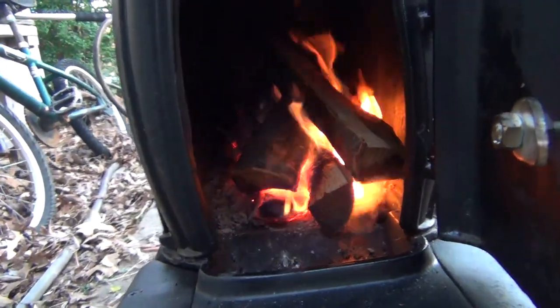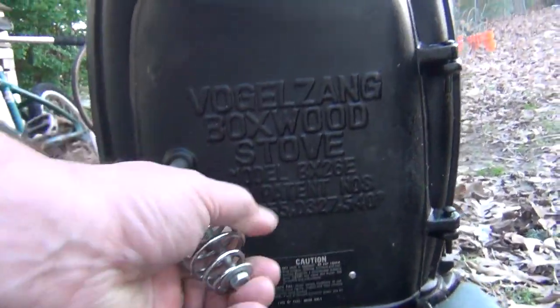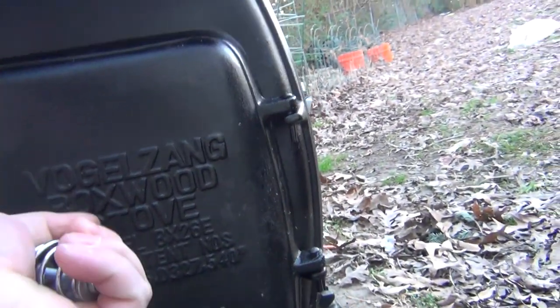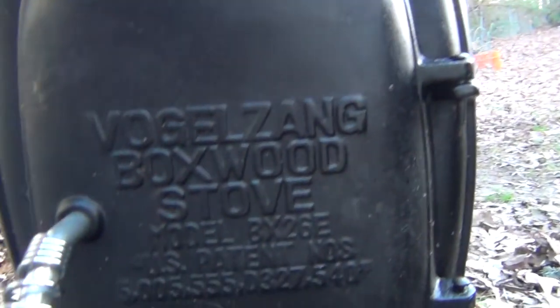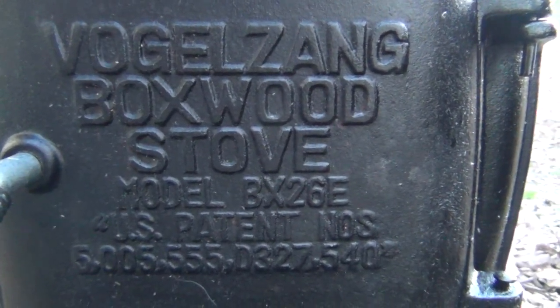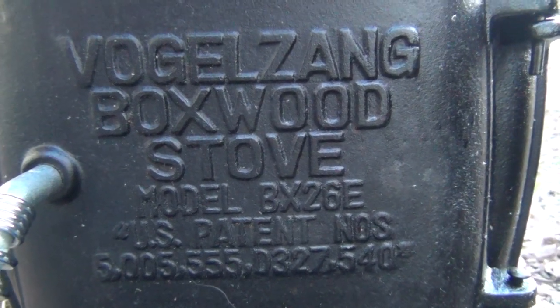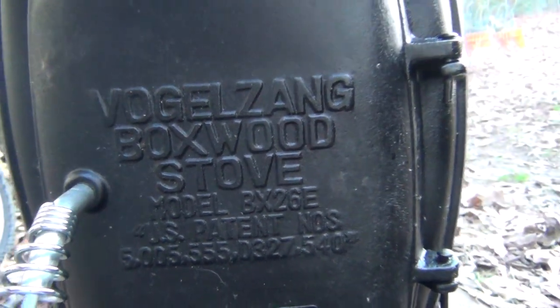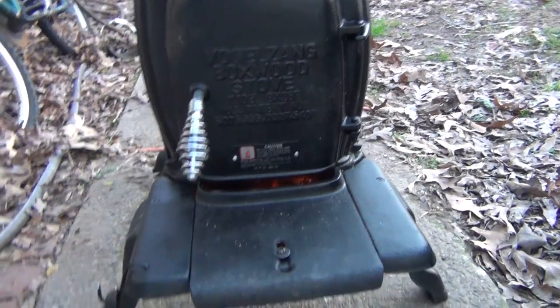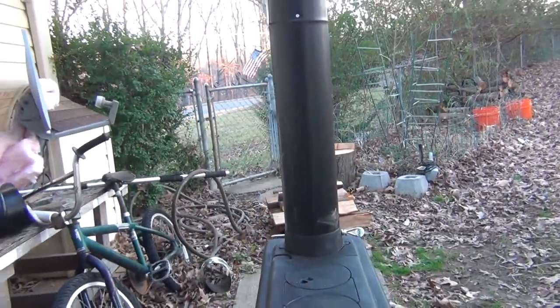Feel the heat from here — feels good. It's my little stove. Put it together. Works pretty well, looks pretty well. Thank you.